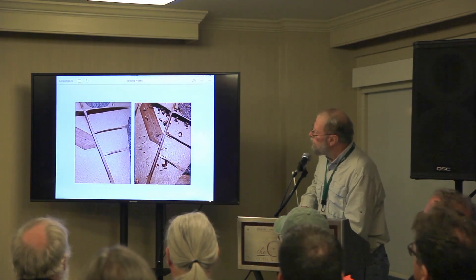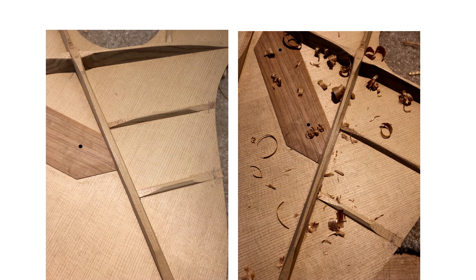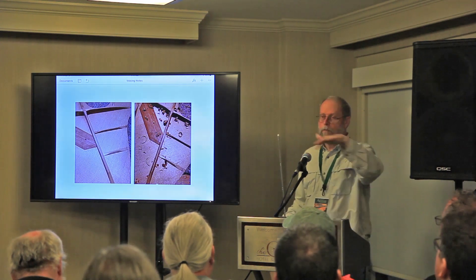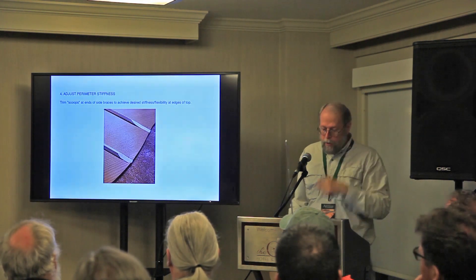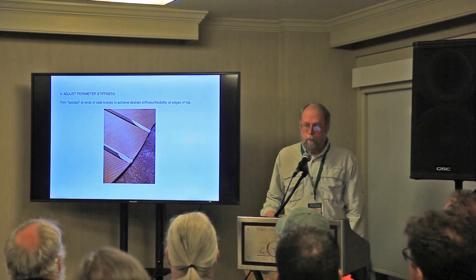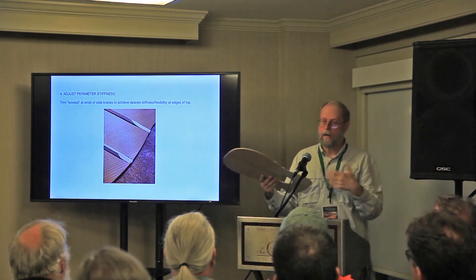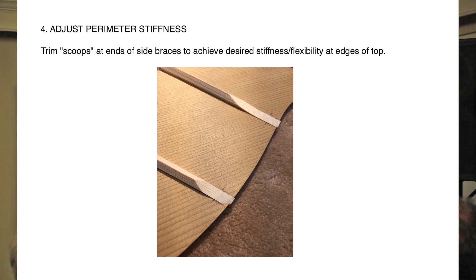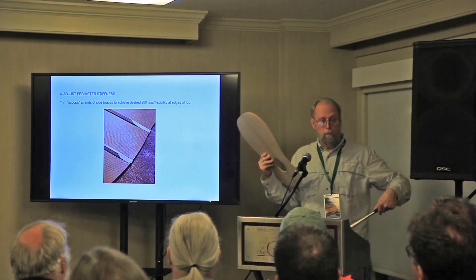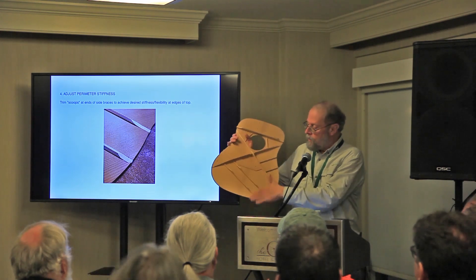Here's a good example. This X-brace starts out relatively square and ends up more like a trapezoid — not quite a triangle. They carry about the same amount of weight, depending on how far you scoop the bottom. Then we adjust the perimeter stiffness. Sometimes your top grain goes a little off the quarter out at the edge and it's much more flexible than down the middle. In a flexible top you want a shorter scoop than in a very stiff top. Perimeter stiffness is adjustable by the ends of your braces.